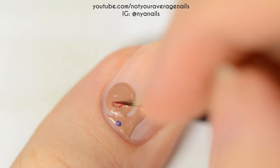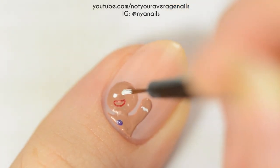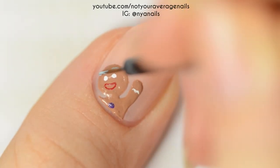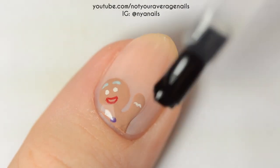Next, make the mouth using red, make white dots for the eyes, and then use a light blue to make eyebrows that tilt up in the center. Seal in your design with a top coat.